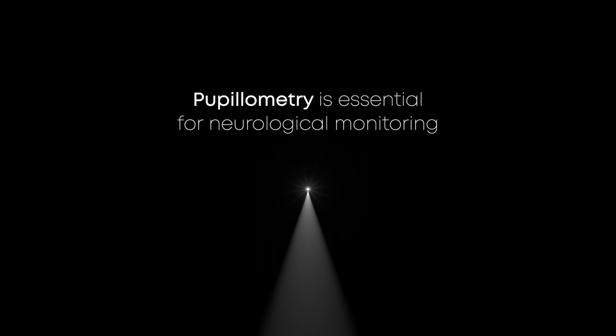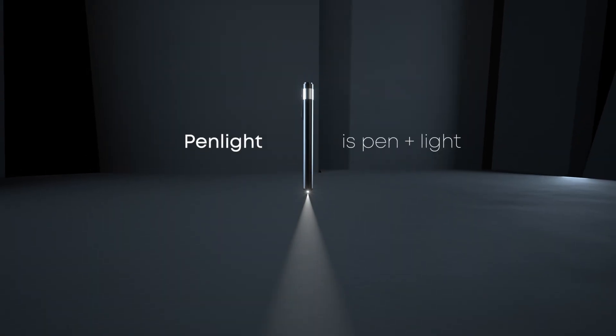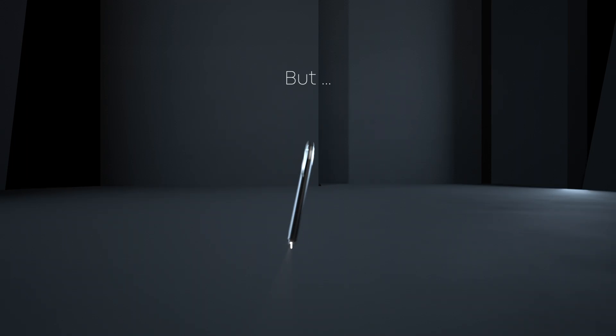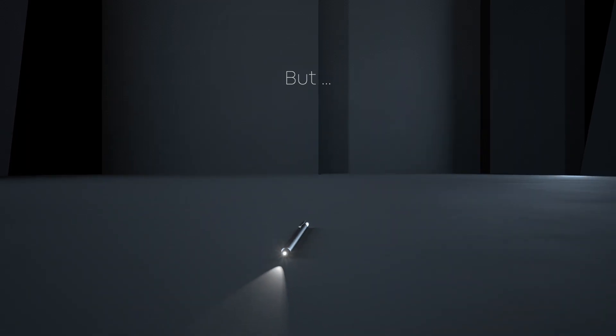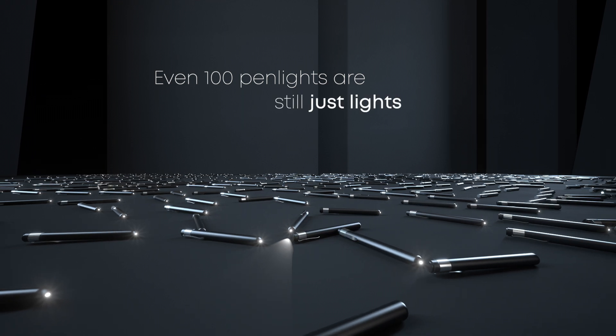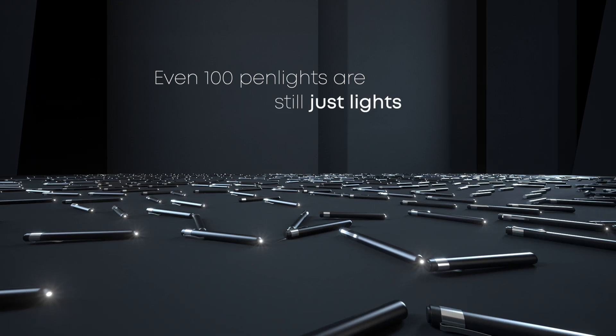For decades, the penlight has been used to evaluate neurological function. It helped a lot of people, but even a hundred penlights in the end are still just lights. It's time for something more, something more precise and objective.